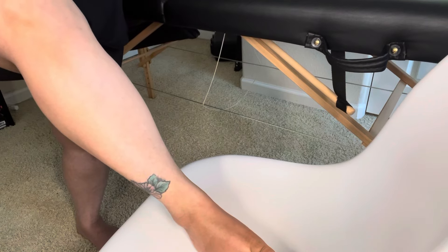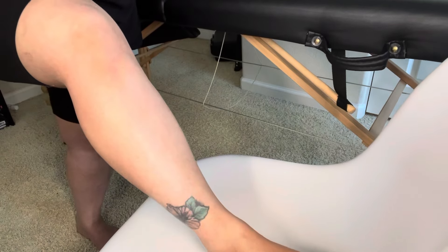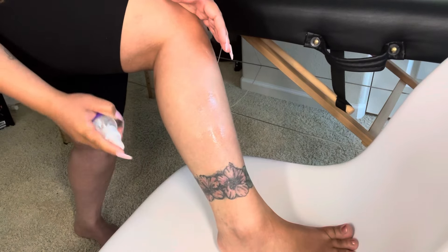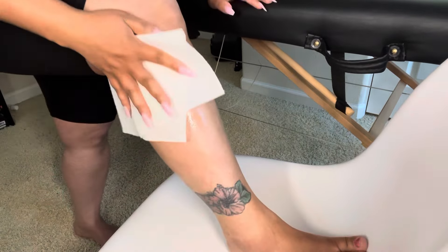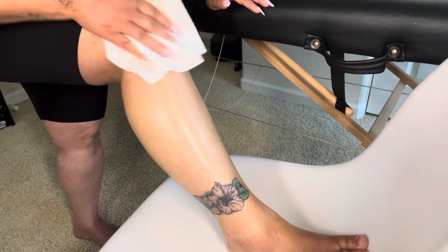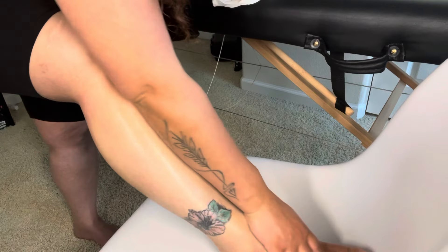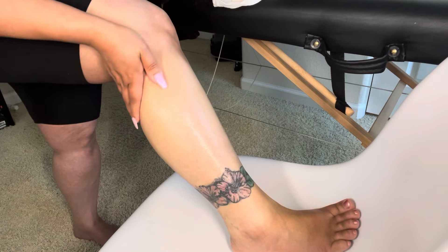We're going to go in with the after-wax spray that moisturizes and soothes your skin. I'm actually going to spray this directly on my skin — you can also put it on a paper towel if you want. Look how that moisturizes your skin! It's not greasy at all. Look how shiny that is. All right, let's go ahead and do the next leg.